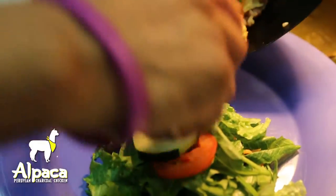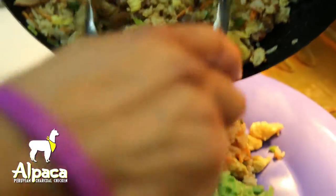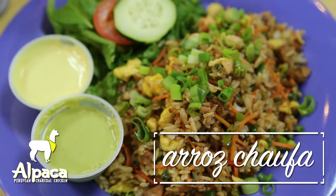Served with a side house salad, this dish is made to order just for you, which means vegetarian options are available.